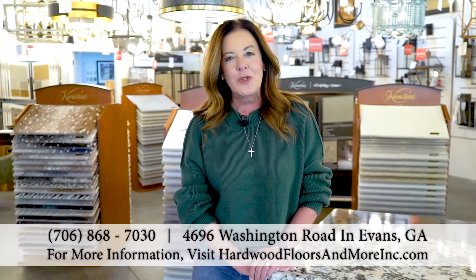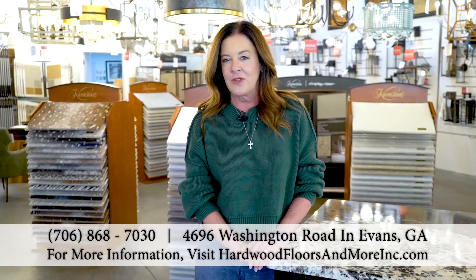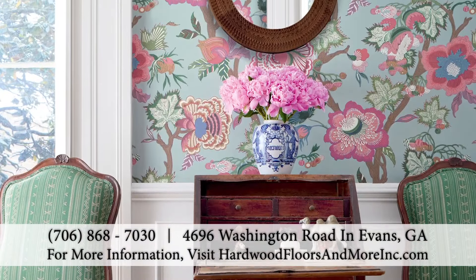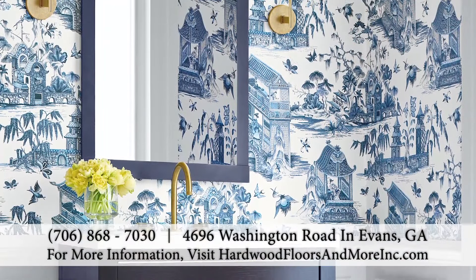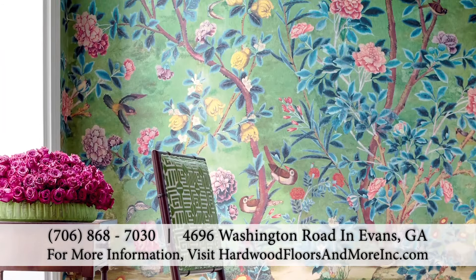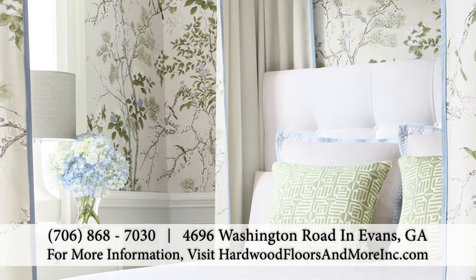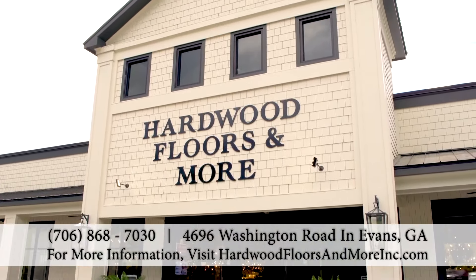Hi, Suzanne Lilly HoneyMichael here with Hardwood Floors & More. For years we've been talking about our flooring and lighting gallery, but did you know we are also your one-stop shop for wallpaper? Today more than ever, wallpaper is the most popular home design element, combining both color and texture. So Hardwood Floors & More has you covered from floor to ceiling. We offer interest-free financing throughout our showroom and a military discount. Discover for yourself why Hardwood Floors & More has so much more in store for you.